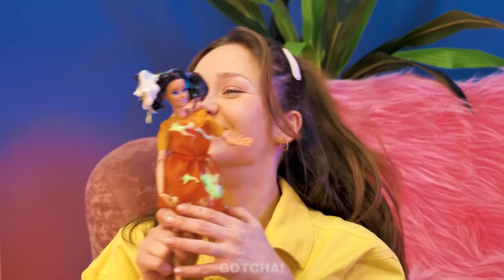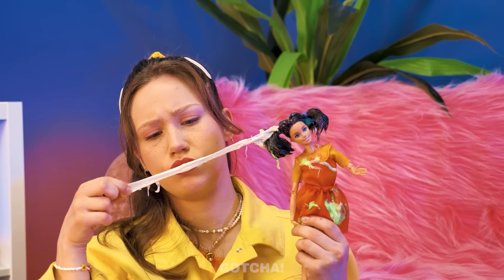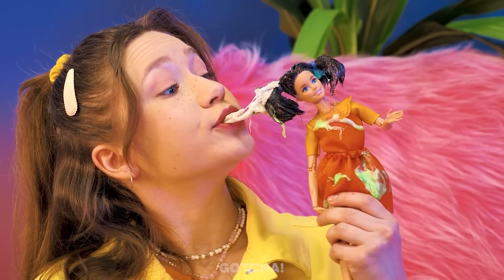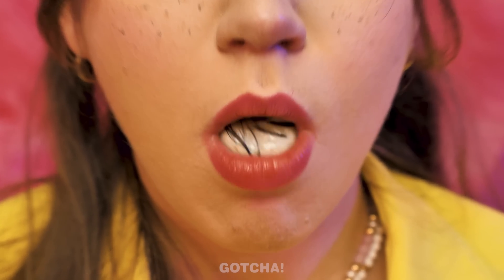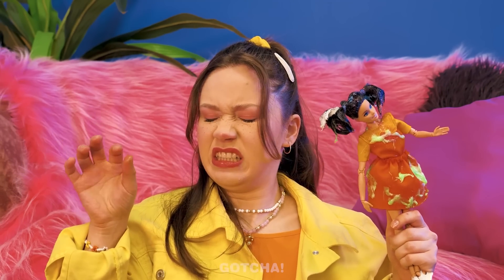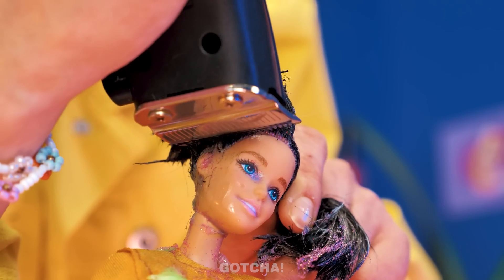But we need to do something about her hair! Nothing's worse than getting bubblegum stuck in your hair! What if I… Oh dear! You're gonna have to brush your teeth again after that! I take it back! Yuck! Hair in your mouth is worse than bubblegum in your hair! There's only one solution left!